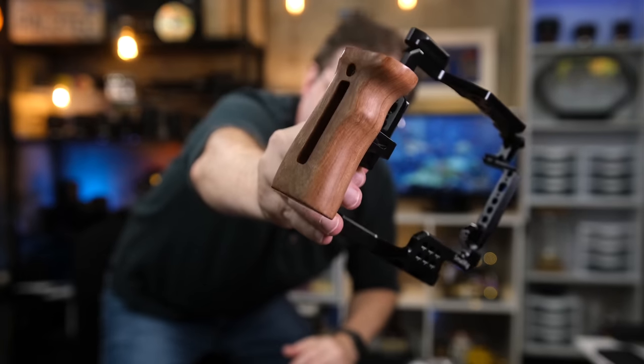So given this limitation, if you want to add filmmaking accessories in and around your camera, you're going to need a cage. Cages are not only good for adding accessories, but they're also good for attaching handles. By using handles, you can get smoother footage, especially when shooting at lower angles.